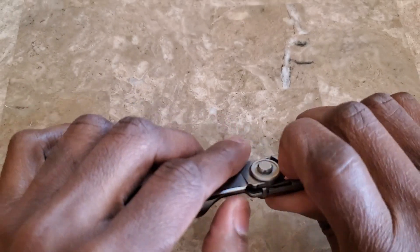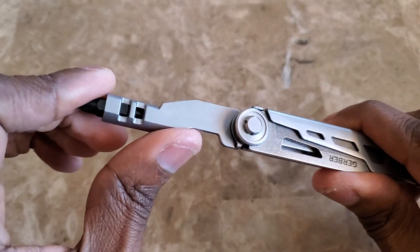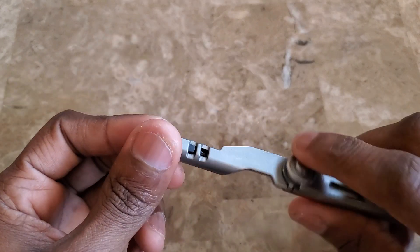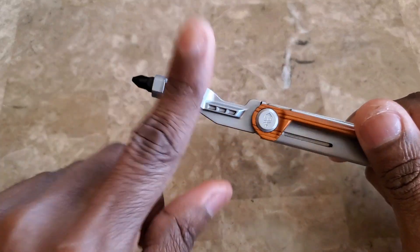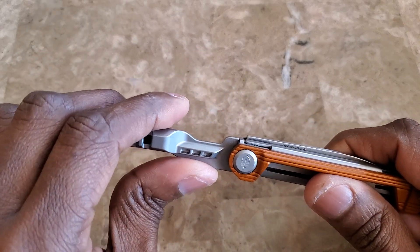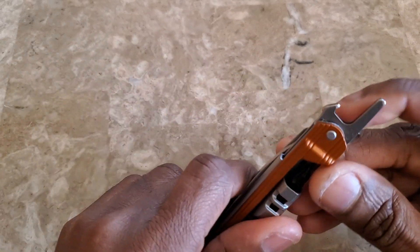A screwdriver — if you don't count the knife as a tool — is probably the number one tool a person uses all the time, whether for furniture or opening up a toy to get to the batteries. It's the top tool anyone ever uses. If you consider the knife a tool, then the screwdriver is probably second or equal to it.